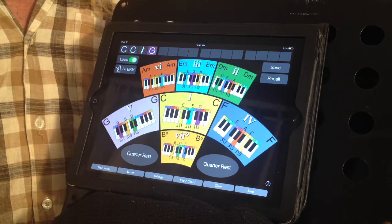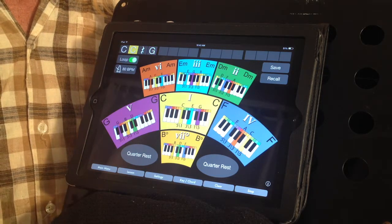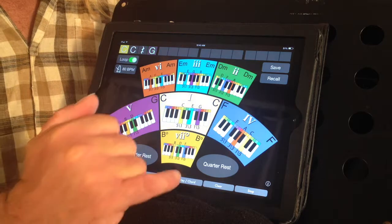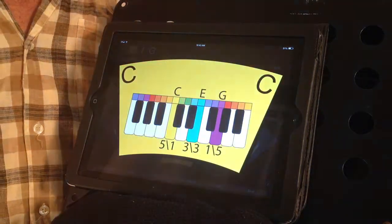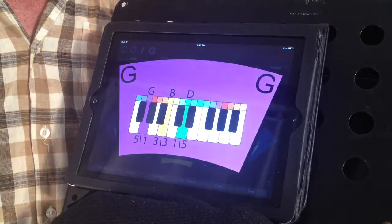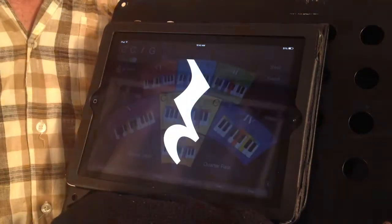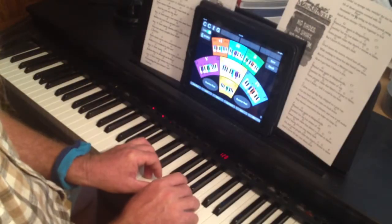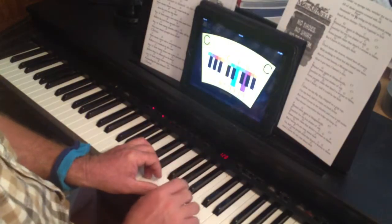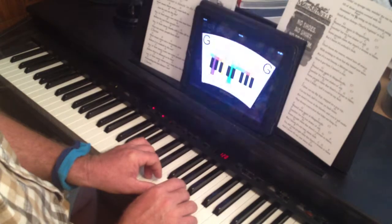We also have the opportunity to make each chord a full screen showing. By activating this icon, we now show this chord progression as a full screen chord progression, which can be helpful if you're seated at your instrument and want to use the app to help you play.